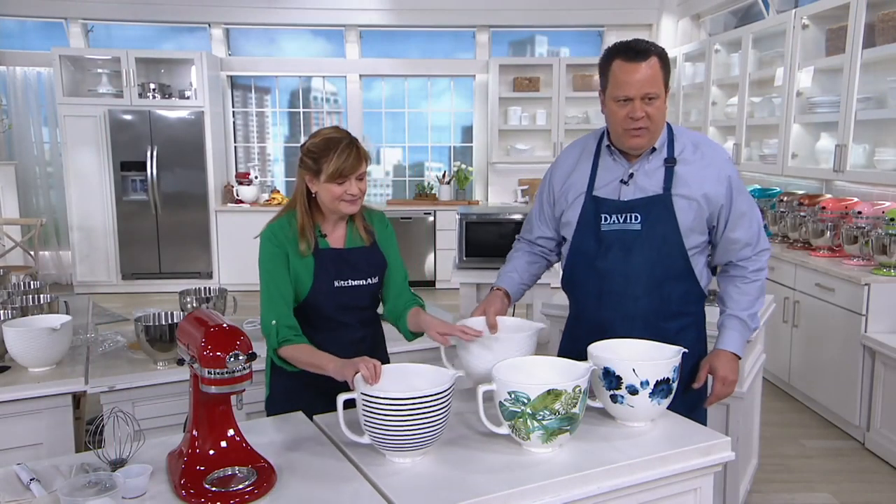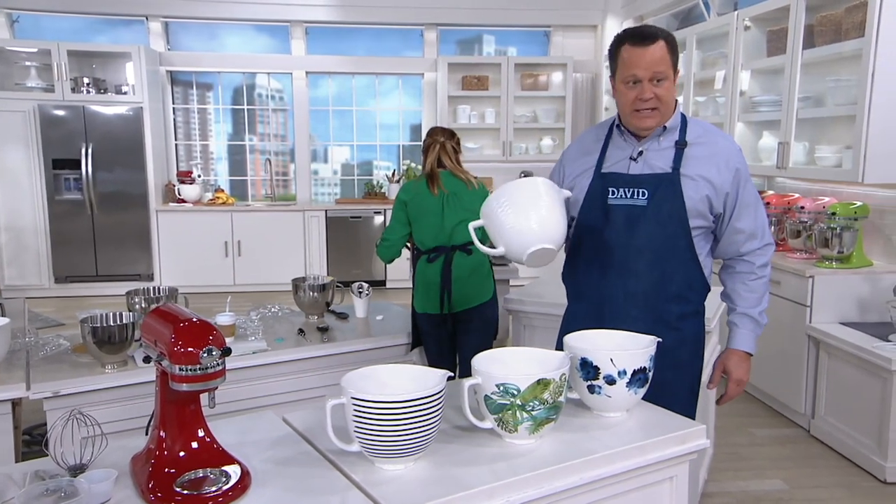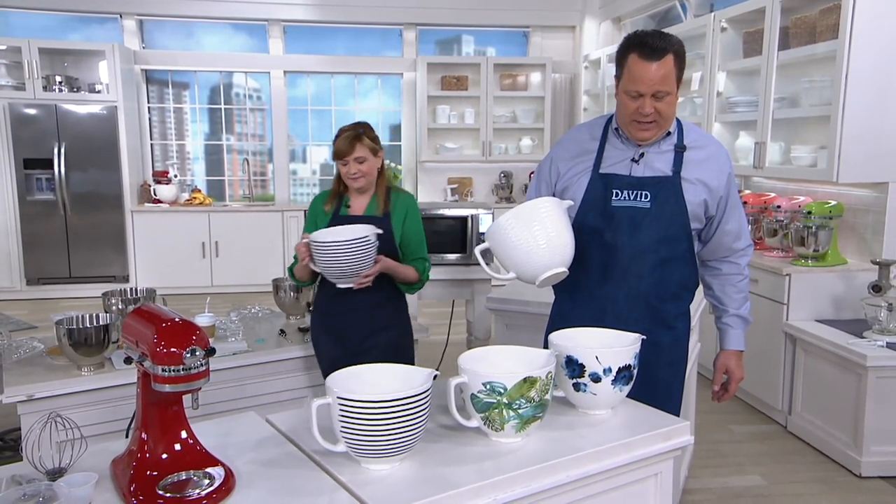I do want to let you know that this bowl is $89. It's free shipping and handling, and it is lightweight. You're also going to love five easy payments on your credit card.